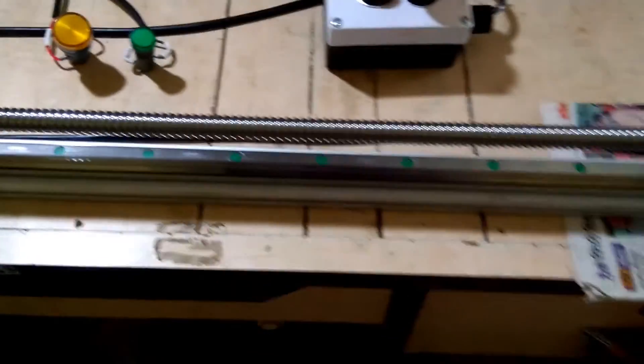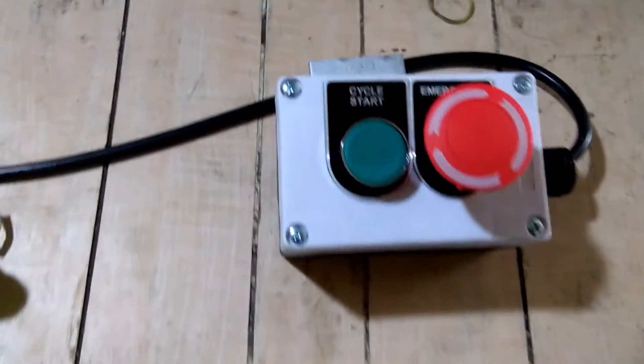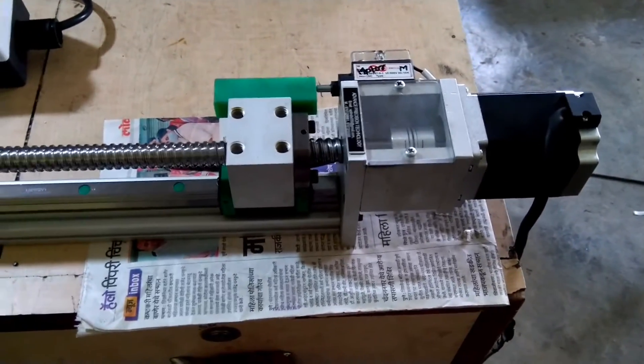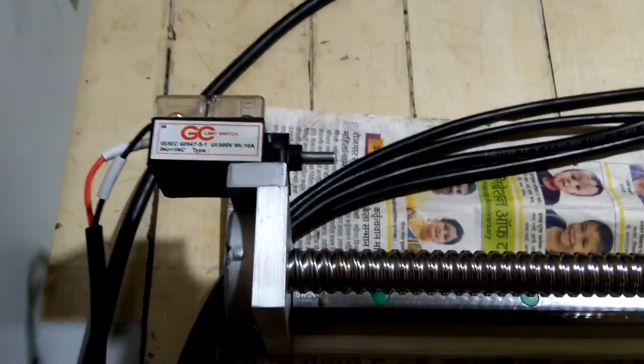We have an auto sequence: when we press the cycle start button, the motor will start rotating forward. After reaching the end position and when this limit switch is hit, the motor will start in reverse direction, until the home position.